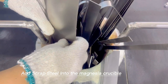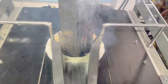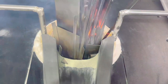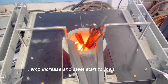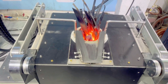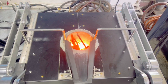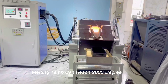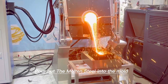Add scrap steel into the magnesia crucible. Start power to begin heating. The temperature increases and the steel starts to melt. Pour out the molten steel into the mold.